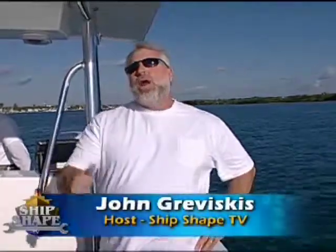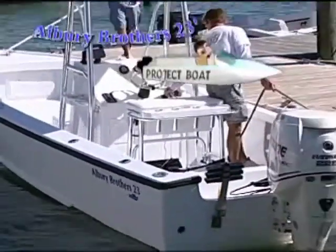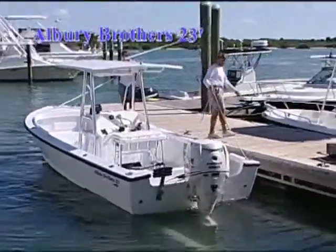Good deal, you made it. Hi, I'm John Graviskis. It's great to have you back aboard the boat. What I'm in is the 23-foot Albury Brothers boat that we've literally built step by step from scratch.